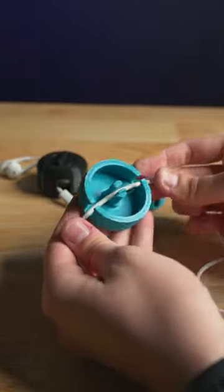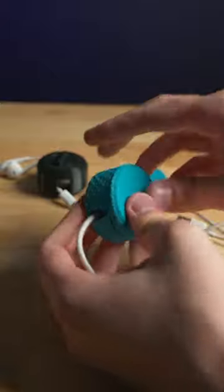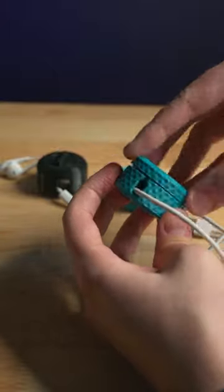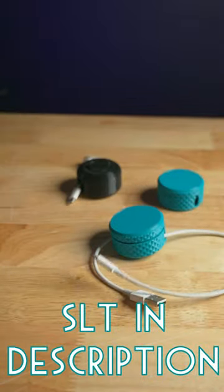The second one prints in two pieces and needs to be opened to change the cable. This cable is a bit too long for the version I printed, but there are larger versions available. As always, the links are in the description down below.